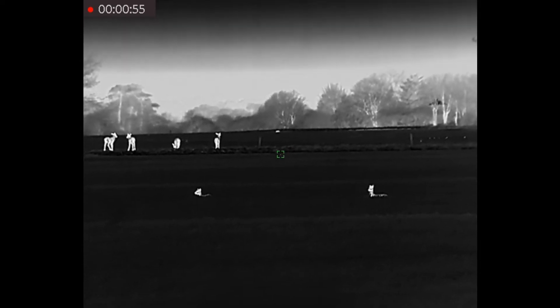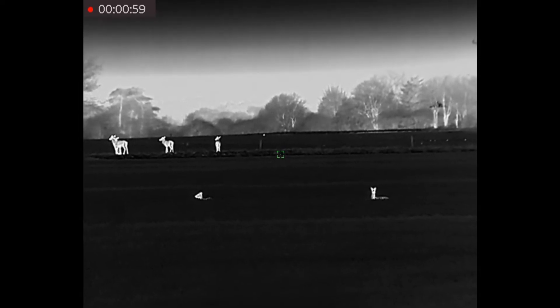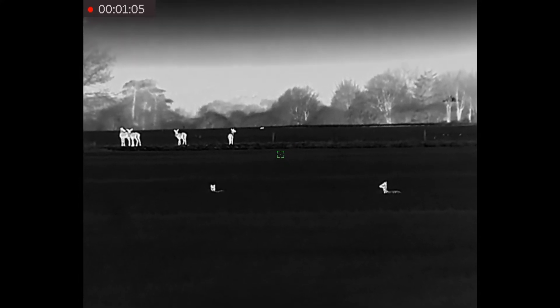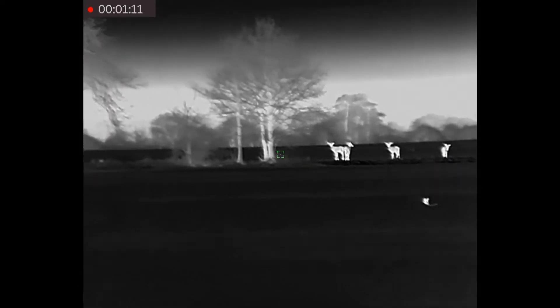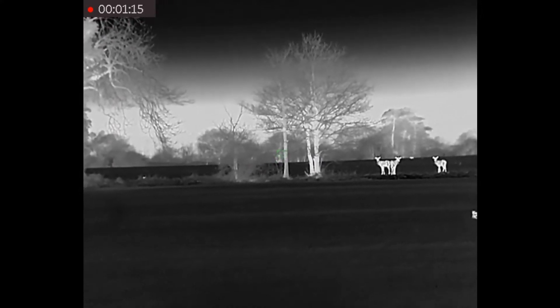Here we have got two Chinese water deer in the foreground with their teddy bear ears, easily recognisable. And then standing on the old hedge line are four roe deer. And lolloping along in the background is a hare. And just there on the left is another hare poking over the long grass.